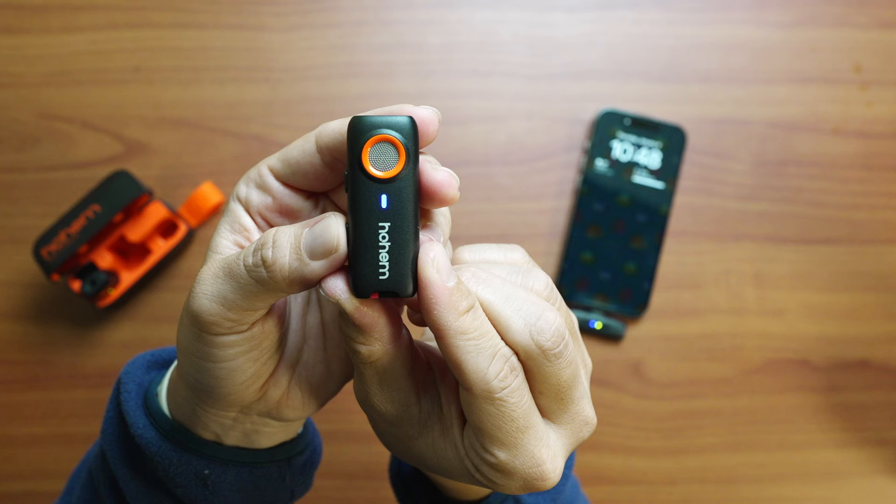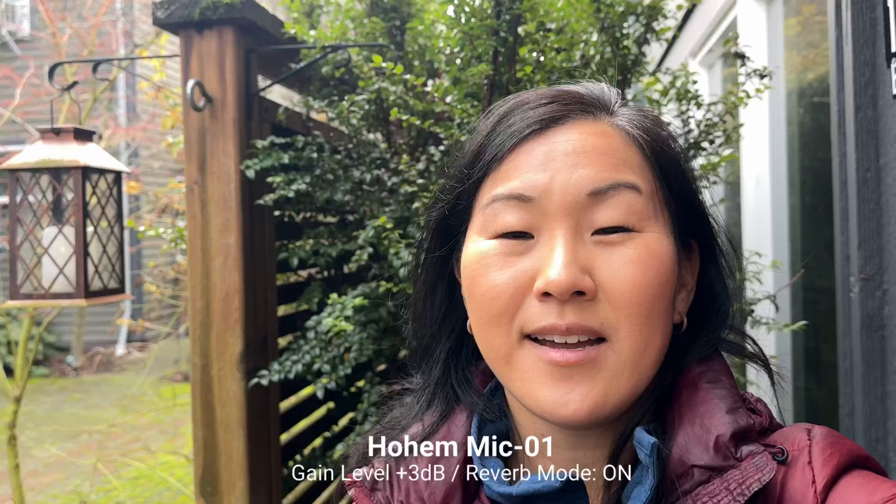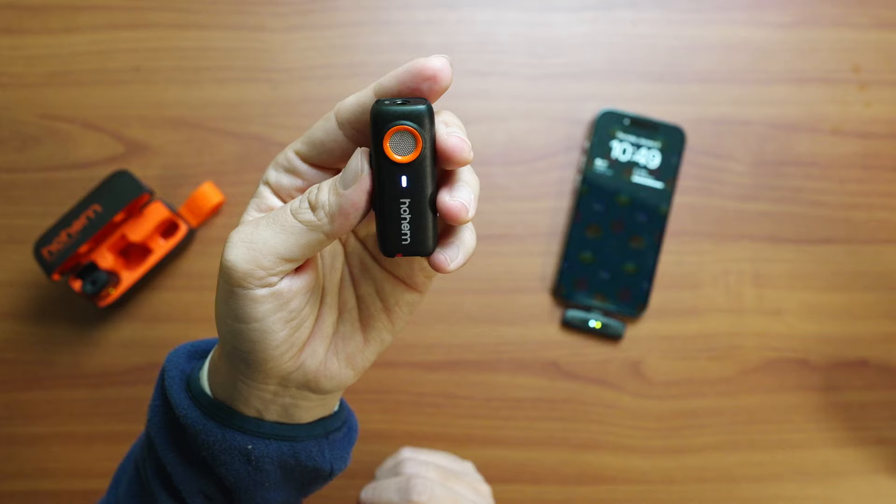You can also turn on reverb mode by double pressing the mode button on the transmitter. The indicator light will flash purple, yellow, green, and blue when reverb mode is on. Honestly, I found reverb mode to be a bit strange. Besides using it for creative effects, I'm not really sure when you would want reverb in your audio — but correct me if I'm wrong.